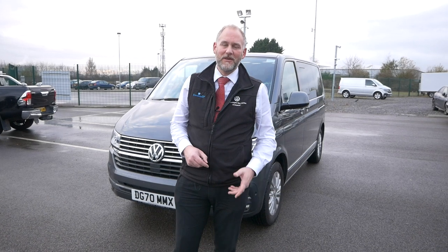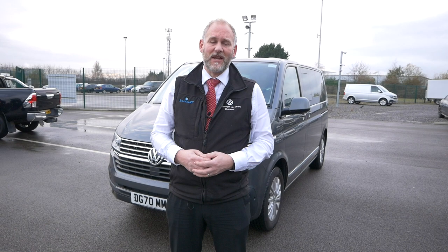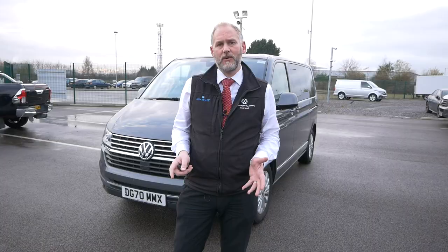Hi everybody, today we're going to have a look at Park Assist. I've been promising to do this video for quite some time, so we're going to use the Caravelle behind me. This has got Park Assist as standard on the Executive. Unfortunately I've got no Californias at the moment so I couldn't use that, but the vehicle is exactly the same — it's no different how it works on the California or whether it be a Caravelle. So have a look at that in a moment and we'll show you how Park Assist actually works.